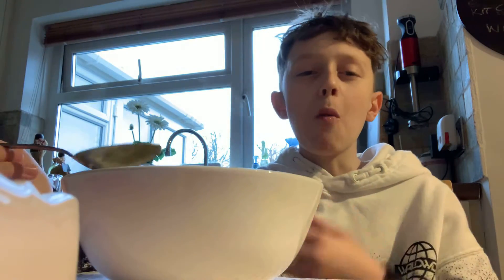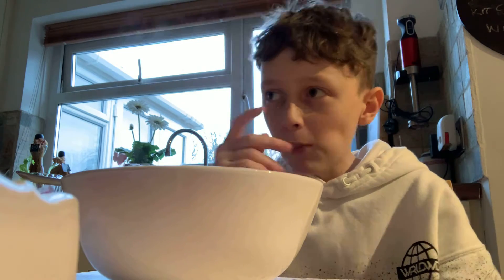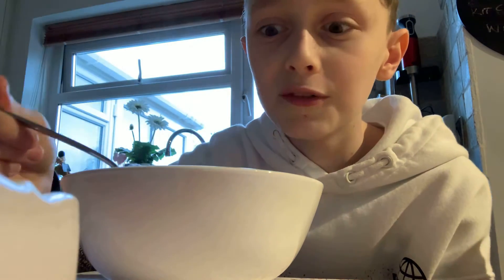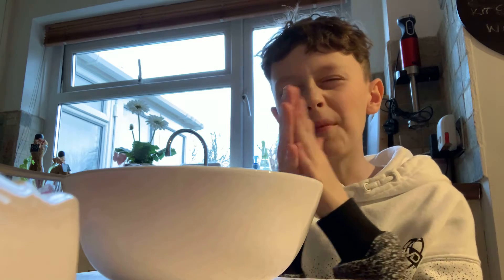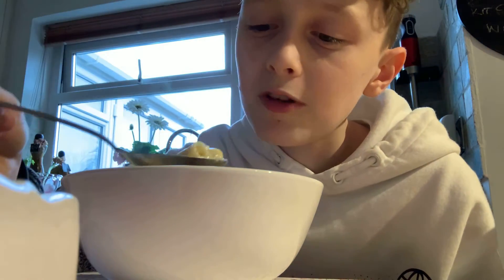No one can cook it better than me. I did the butter and that really made it better. If you did it on the hob, in the UK anyway, you don't have to add milk, it's just water. The microwave is easy anyway.